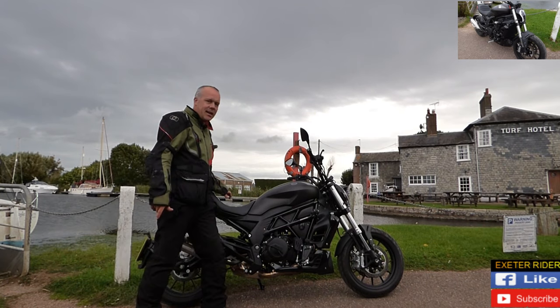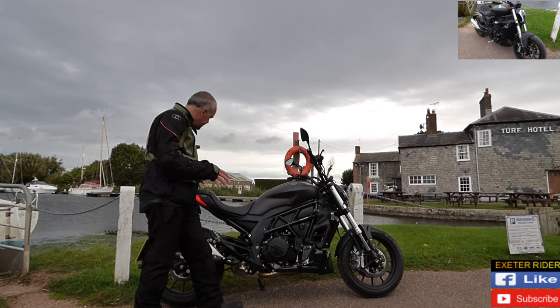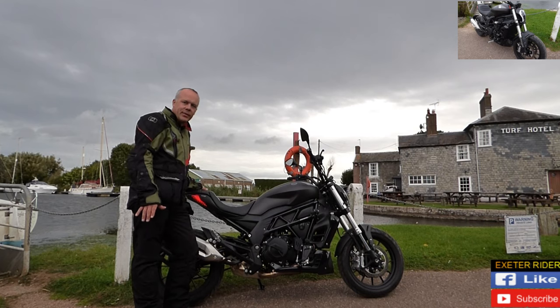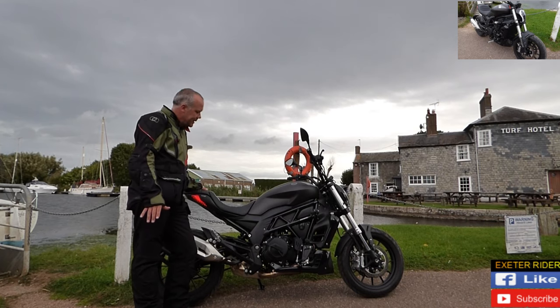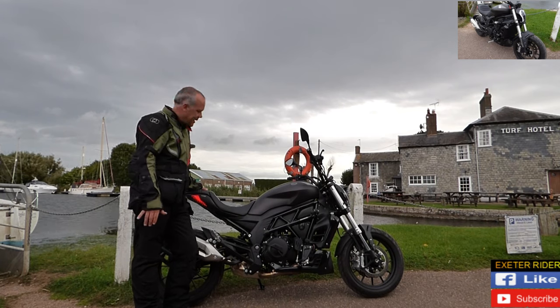So this is the walk-around for the Benelli 502C. I think you'll agree it's quite a mean-looking styling bike — it's quite nice. The pillion seat is quite small, so you're not going to be carrying a pillion for very far on this one, I would say.